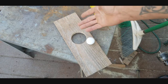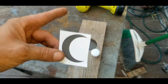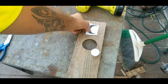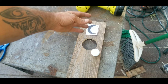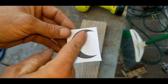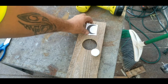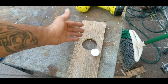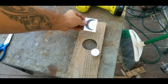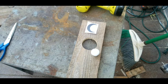For the crescent moon, go to Google Images, print out a crescent moon template, and cut it out. You want it medium-sized — not too big, not too tiny. Place it where you want it on the door and trace it with a pencil. If you're skilled at drawing you can just draw it freehand. Then get ready to cut it out with the jigsaw.